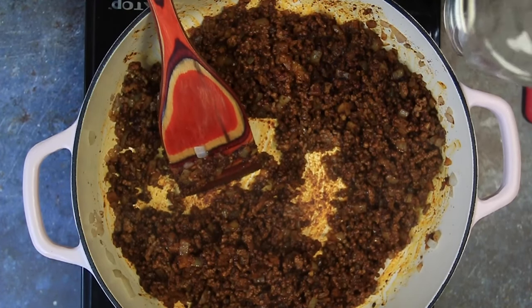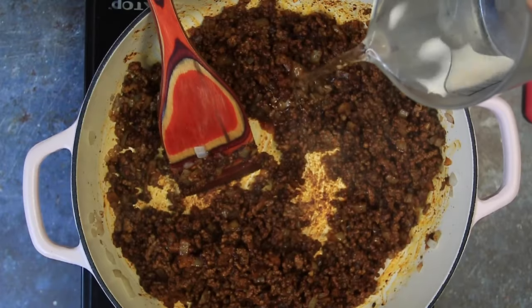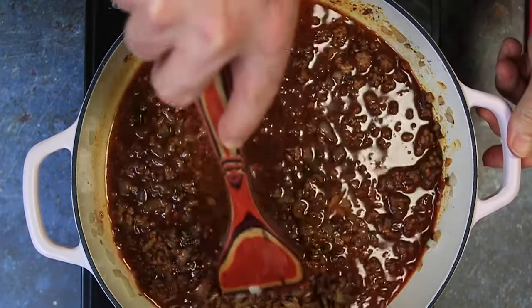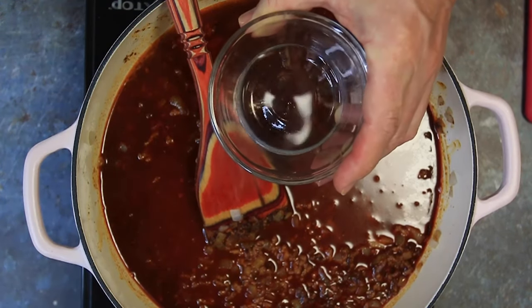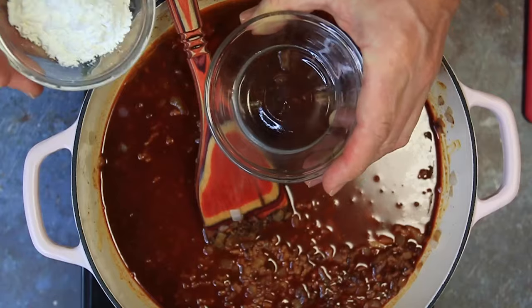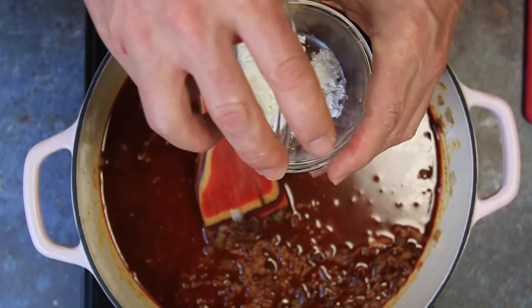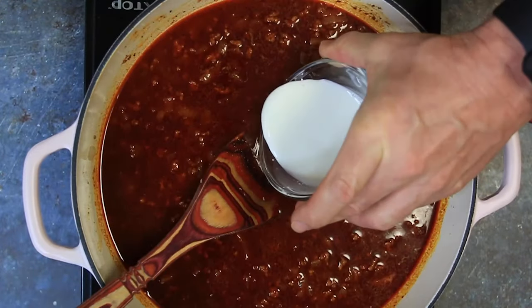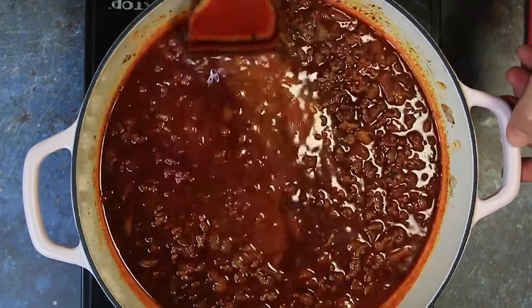Now we're going in with two cups of water. This is probably going to steam up when I put it in, so just stand by. I'll give that a light stir. In this ramekin I have two tablespoons of water and two tablespoons of cornstarch, and we're just going to make a slurry real quick. We're going to go ahead and pour that slurry in and stir that lightly.